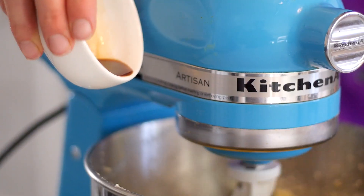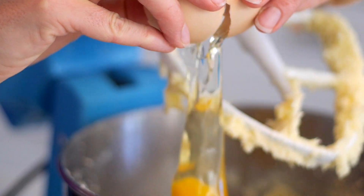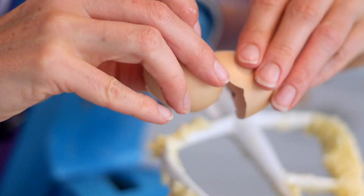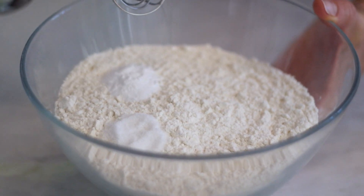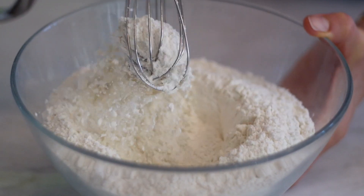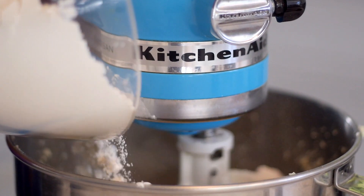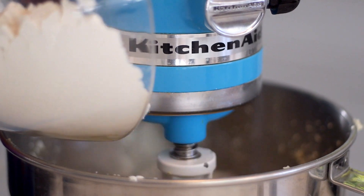Then you're going to add in some vanilla and crack in an egg. Mix it up nice and good, and then in a separate bowl you're going to whisk up flour, baking soda, and salt. Slowly add the flour mixture into your butter sugar mixture gradually until it starts to pull away from the sides of the bowl.